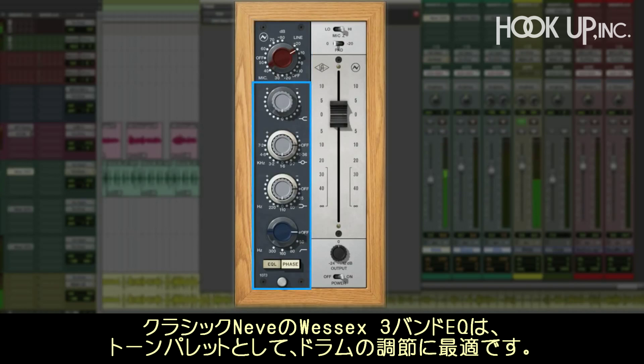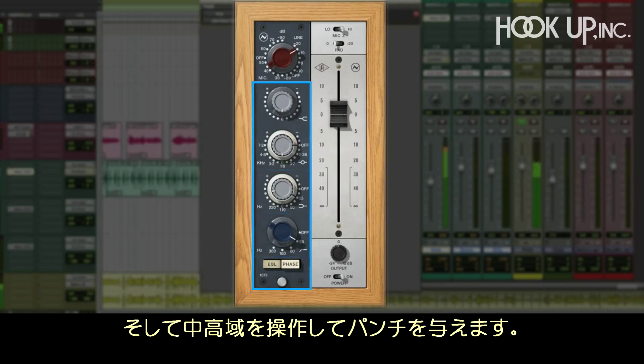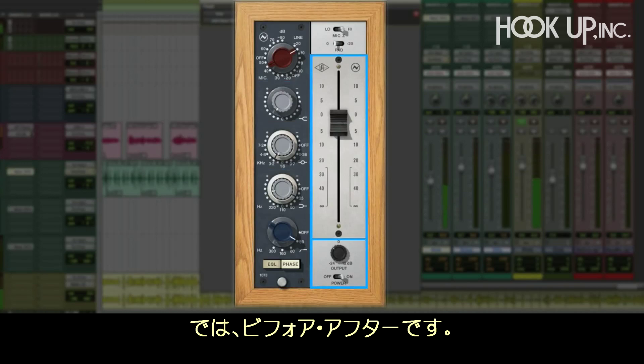The classic Neve Wessex 3-band EQ is great for drums and gives you an incredible tone palette. Let's fatten up the kick and use the filter to help contain the super lows. We'll also add some punch with the mids and highs. And when we're done, we can match the level using the channel fader and output control. Hear how big it is before and after.